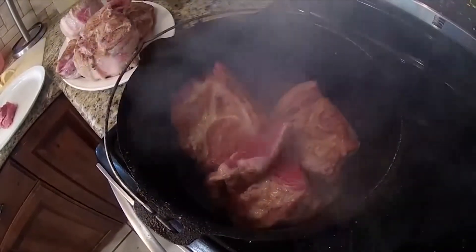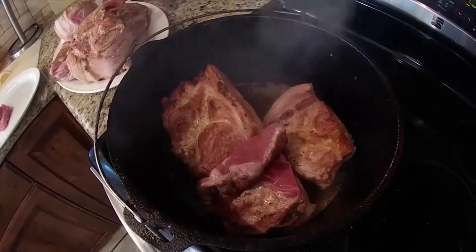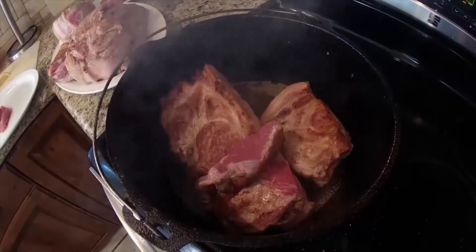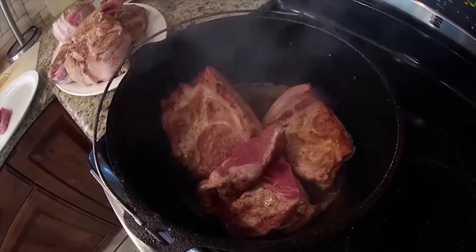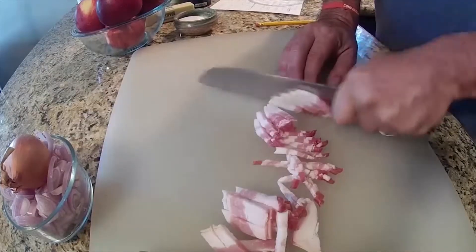I've now put the meat back in the pot one layer. Leave some space in between them so they don't poach. Then in one hour, we're going to flip them over and add the bacon back.